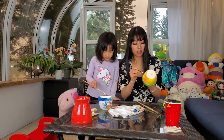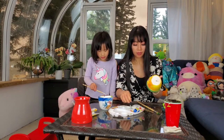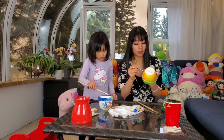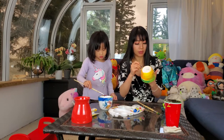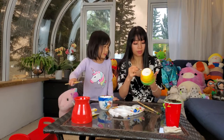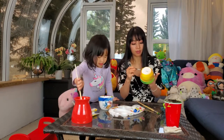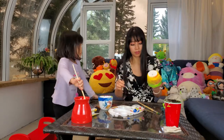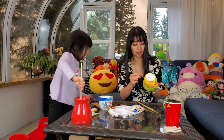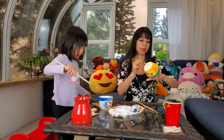It doesn't change color while it dries. It does dry and I'll show you after. Well, we'll see when it dries. I'm almost done. Even I'm already done. You have to make sure you cover every little piece.